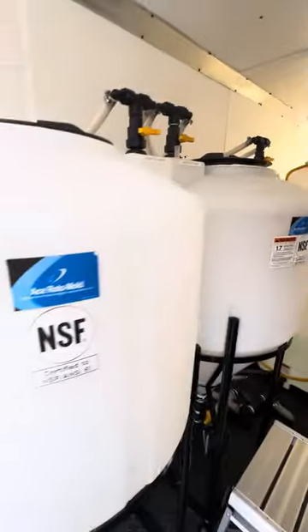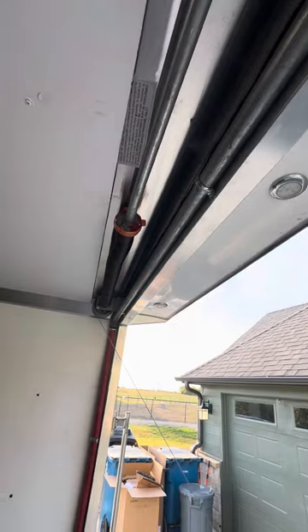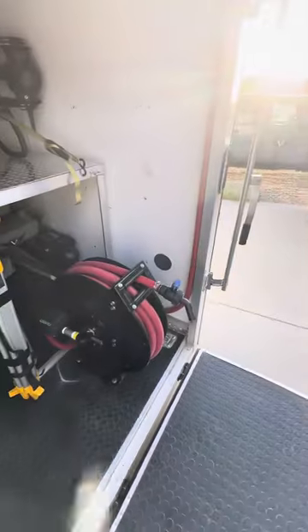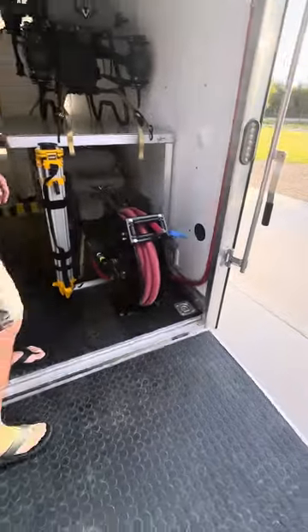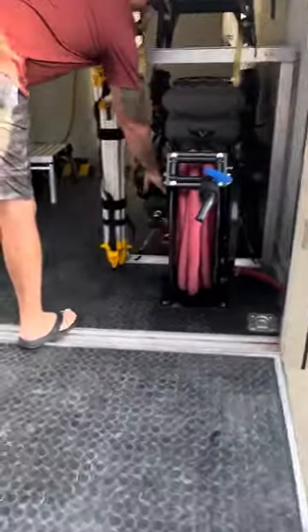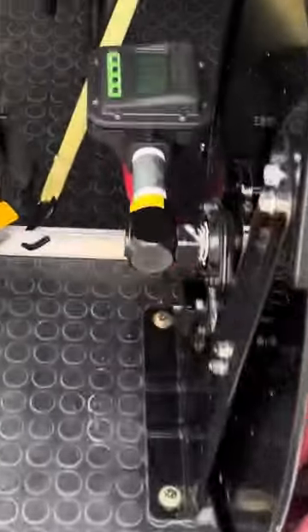We'll back out here and look at the drone garage — what I call the drone garage. We've got one-inch hose all the way over to the hose reel, and we've got the Dura-Meter flow meter mounted right there next to the hose reel.